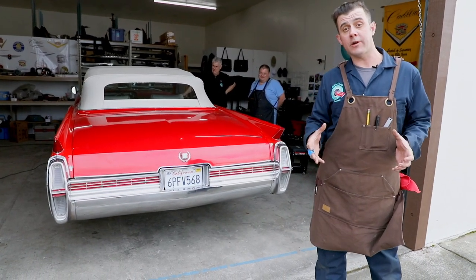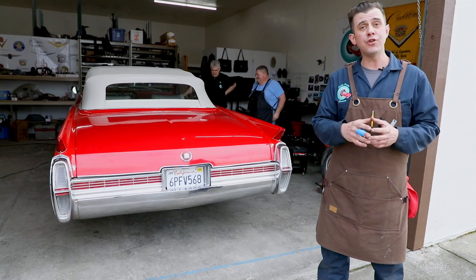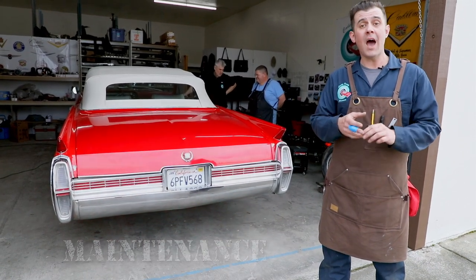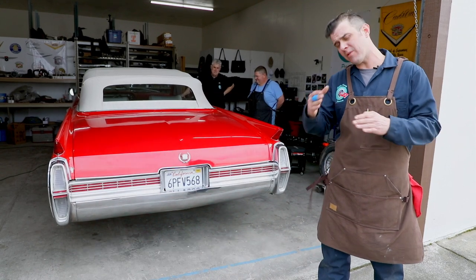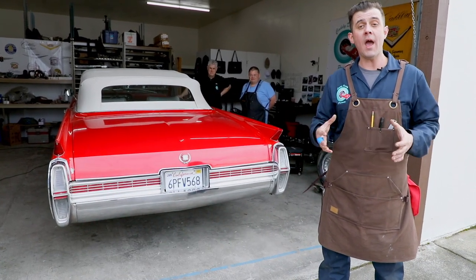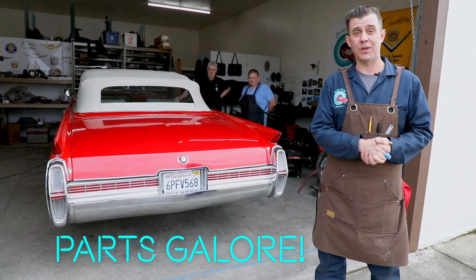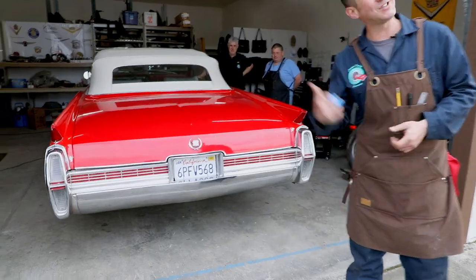So we're going to start a whole new chapter here of Caddy Daddy Presents, where we're going to show and share with you how to do maintenance on the vehicle, how to upgrade some of those parts, and how to re-correct some of the parts that weren't properly put on. We have all the staple parts to use and we want to share those parts with you. Come and join us — let's go check it out.